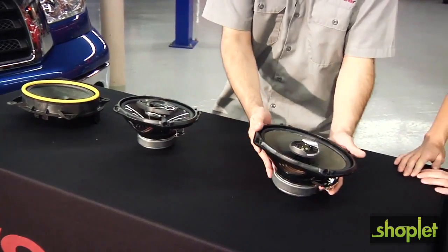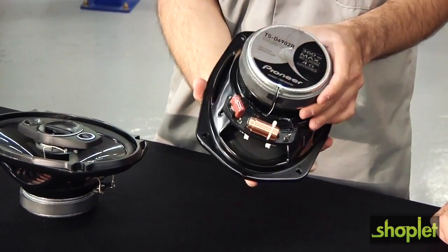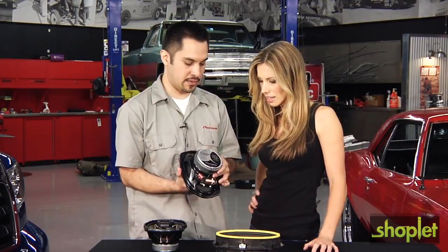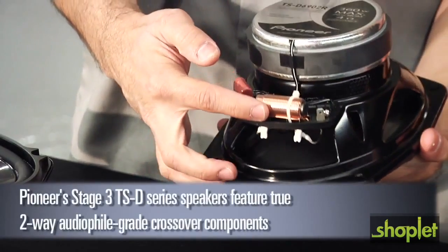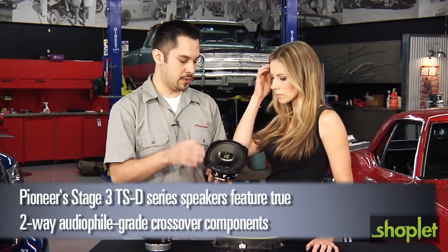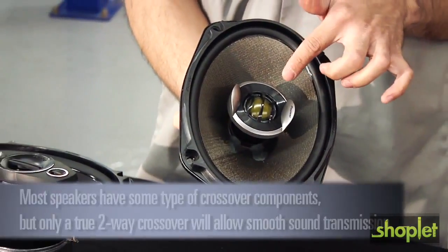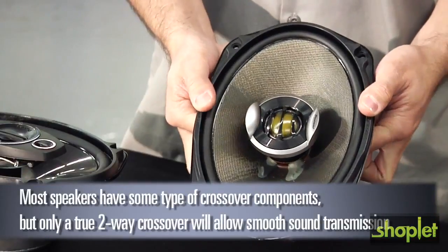Now let's compare between our entry level speaker and our higher end speaker. That one's nice and heavy too. As you can see, it's a heavier speaker — we have a bigger magnet on this one versus our entry level speaker. Another difference you'll notice is that we've added a crossover network. This allows the woofer to produce lower sound, while the center tweeter can now produce higher frequencies like cymbals, voices, and vocal reproduction.